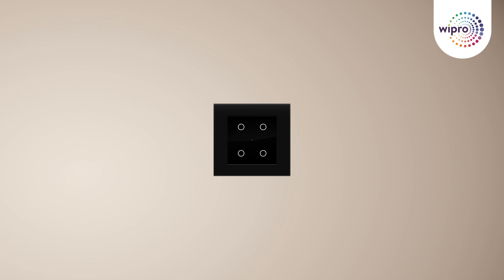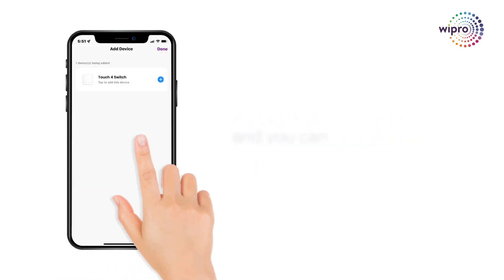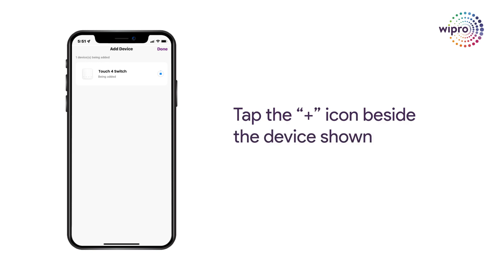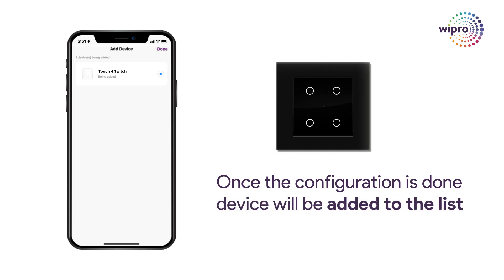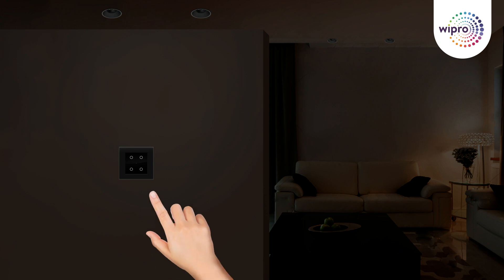If your smart switch is not automatically detected, long press any power button on the touch switch for 8 to 10 seconds, and the blue indicator light will start blinking. The smart switch will then be automatically detected. And there you have it! Your Wipro Artisa Neo Smart Touch switch is now seamlessly synced with your smartphone. Congratulations! You can now enjoy the convenience of controlling your smart switch from anywhere, right at your fingertips.